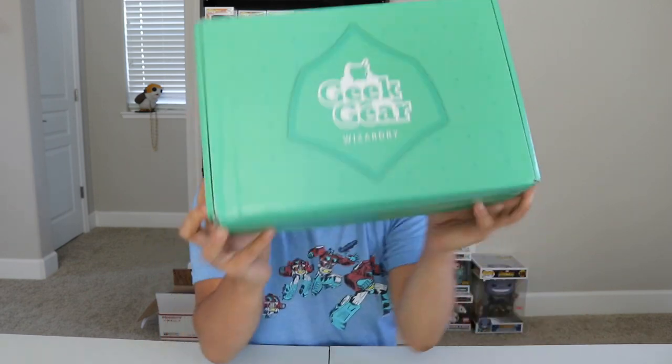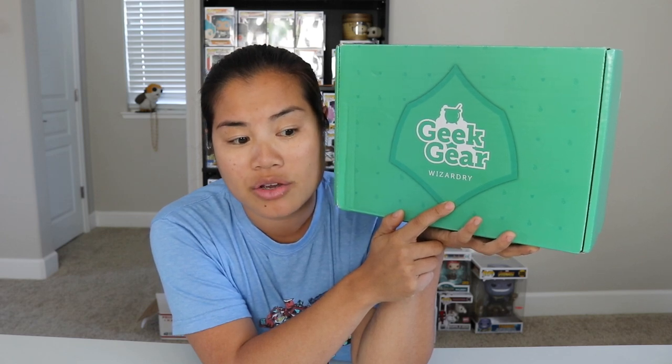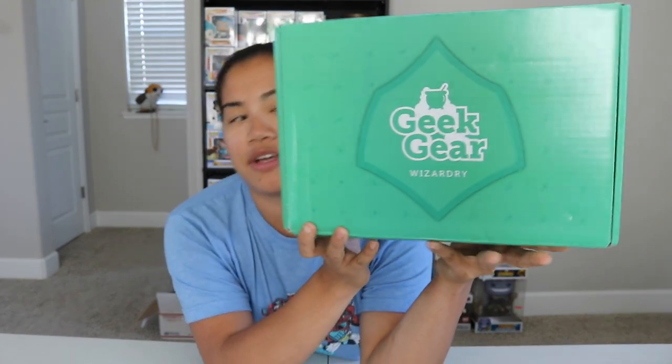What is up everyone? Nerdy Noob here and welcome back to another unboxing video. In this video, we're gonna be unboxing the 2018 August Geek Gear Wizardry box. It used to be called World of Wizardry. This is the Harry Potter slash Fantastic Beasts themed box from Geek Gear.